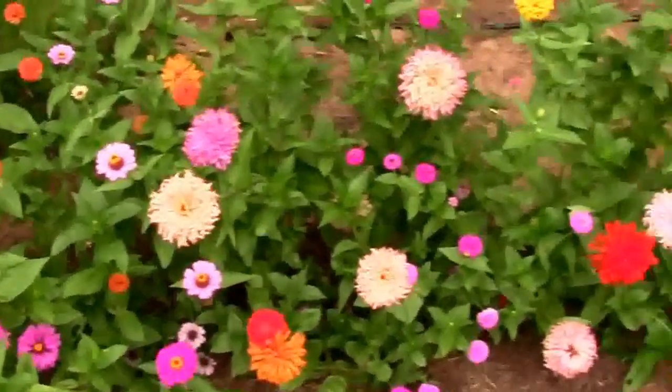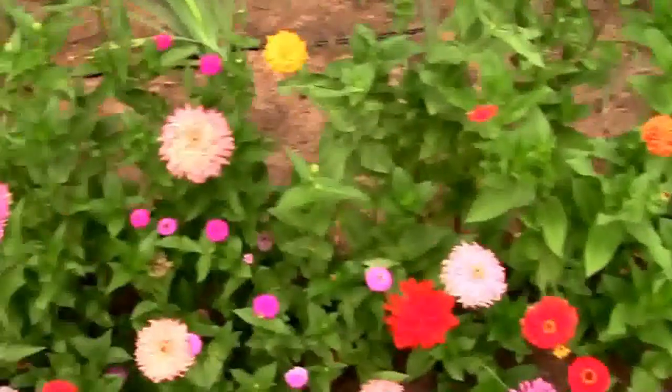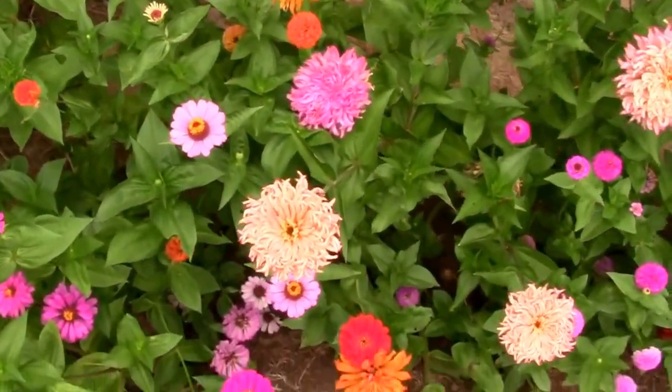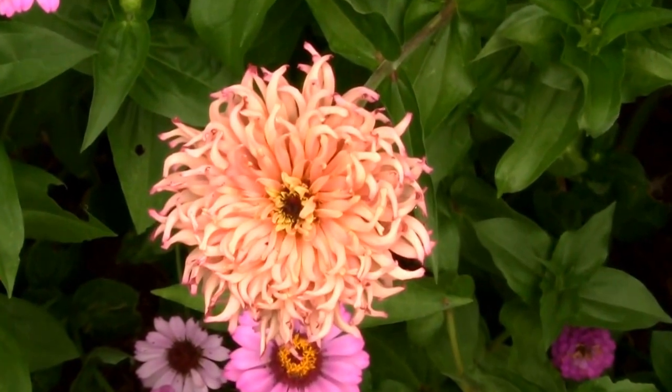As you can see, I kind of mixed up the zinnias. There's a little bit of several varieties, but this is the first year I've grown the cactus flower zinnias, and I really like them. I'm planning on growing them again next year. I'm going to save some seeds from them, see what happens.